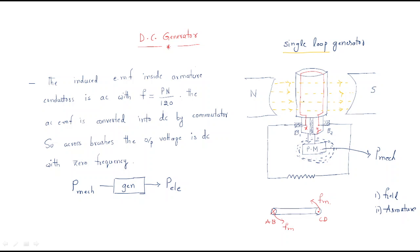When mechanical power is given, the armature rotates — assume it is rotating in the anti-clockwise direction. We have the armature with two conductors connected together, and flux lines are present. As the conductor rotates, there is a relative speed between the flux and the armature conductor.